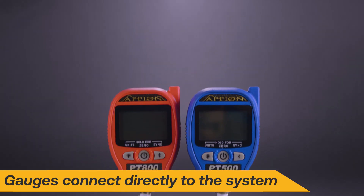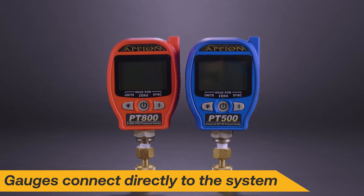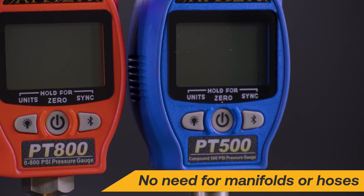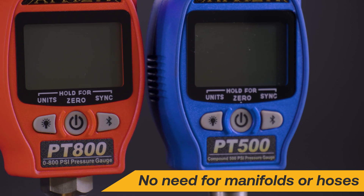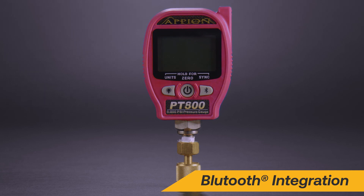The Appion PT series gauges are wireless stub gauges that can connect directly to the system, minimizing charge loss during the job. Features of the gauge set include high side, low side pressure and temperature readings with NIST traceable accuracy and Bluetooth integration with the Appion Central app.